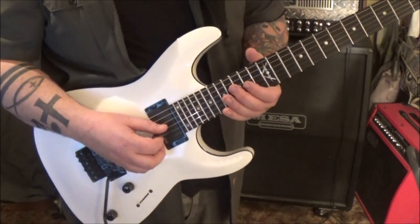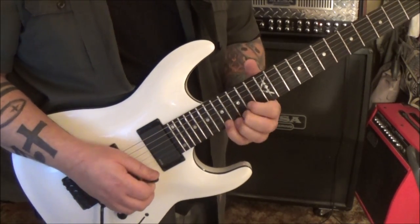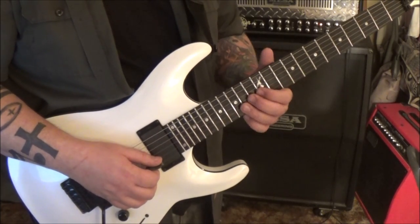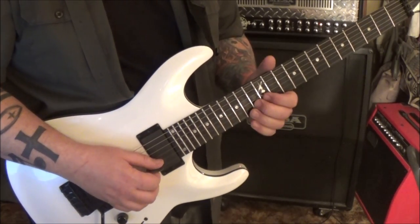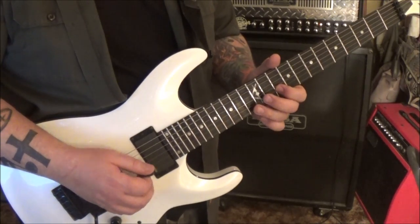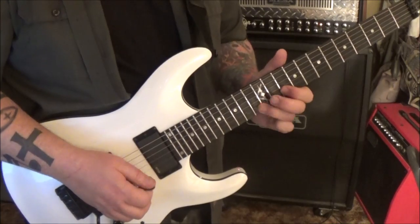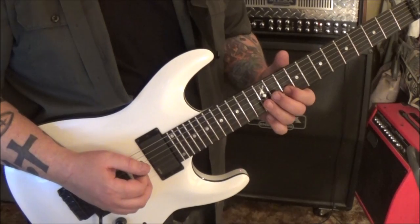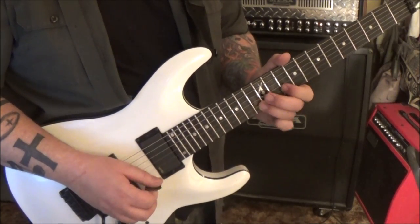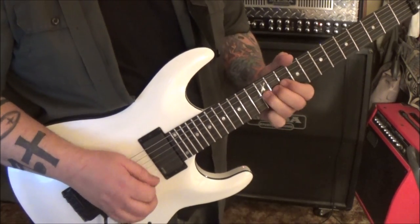Slide, 6:03 - kind of an arpeggio going on here: 14, 15, 17 on G, B, E - it's like a sweep again. Then 13 B, bend release, bend release, pull-off to 10. From there 14, 15, 17, 13 B - we're going to end up pulling up, change positions. Pull-off to 10, 13 B, bend vibrato, 10 E, up, down, 13 D, pull to 10, and repeat. So it's 12 G, 10 B, 12 G, 11 G, 12 D, 11 G, 12 G, 12 G, 12 G - bend, vibrato.